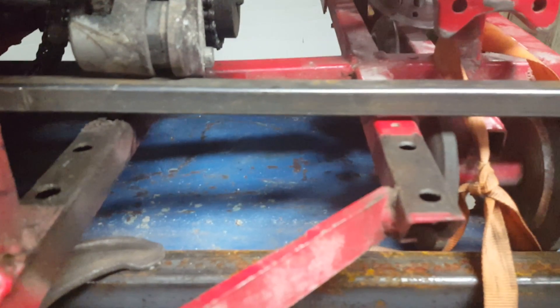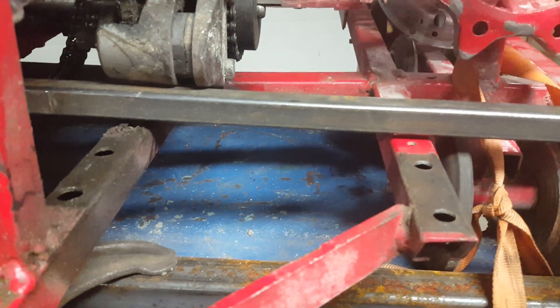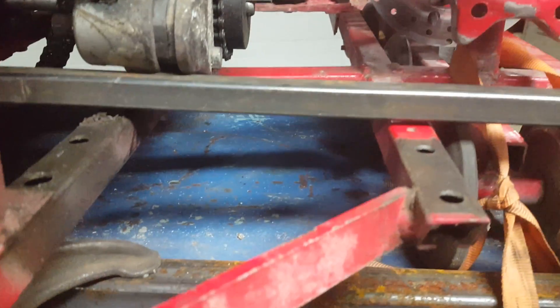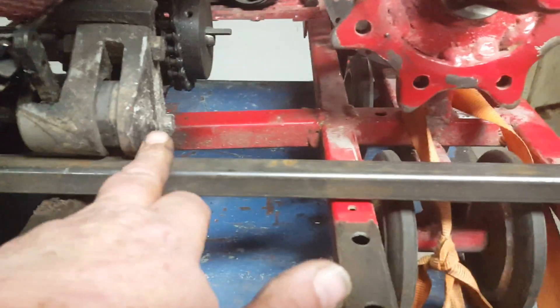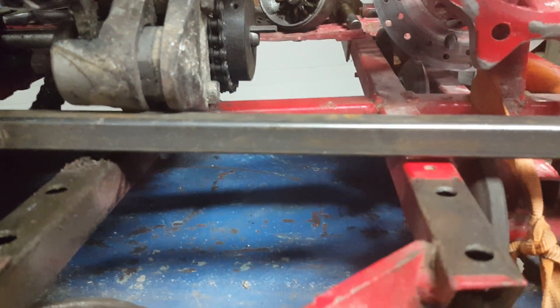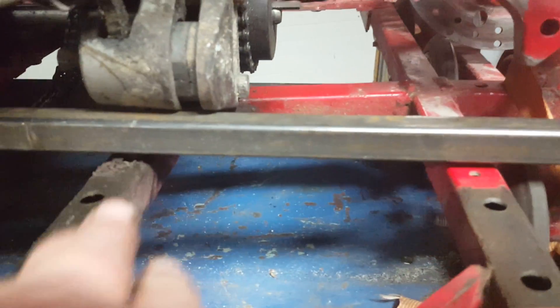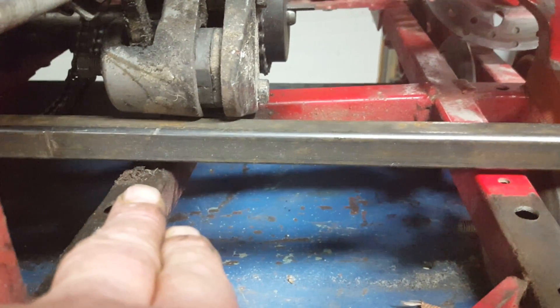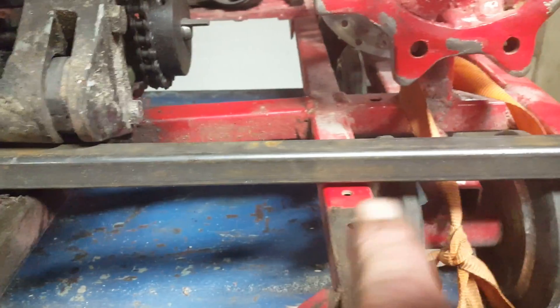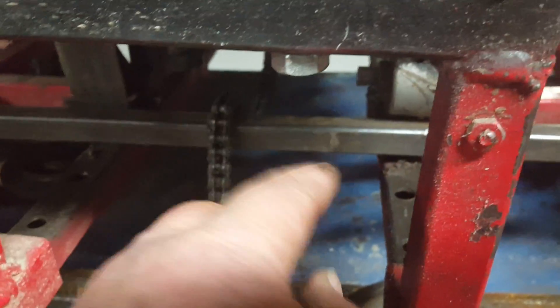I want to tell you why — maybe you can avoid my mistakes. My dad told me a long time ago, learn from other people's mistakes because you don't got time to learn from your own. I put this piece of square tubing in here so you could see the difference between the bracing back there. You'll notice about three-eighths of an inch on this side, about an eighth inch there, and flush there. This is where the housing was broken right here on this side.